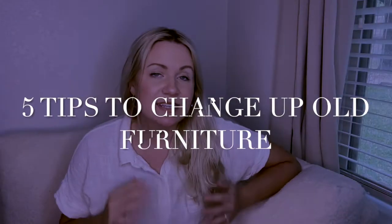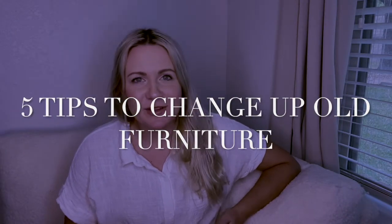Hey friends, it's Sarah Joy. Welcome back to my channel today. I've got five tips for you on how to give an old tired piece of furniture some new life. I know we all have some old pieces around the house that we're thinking of probably moving on or wishing that we could replace with something better or newer. These five tips might give those items a good life extension. So let's get into it.